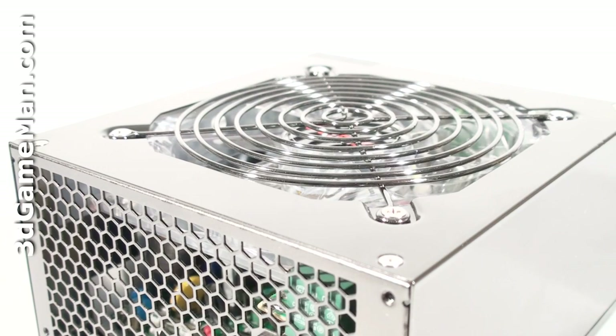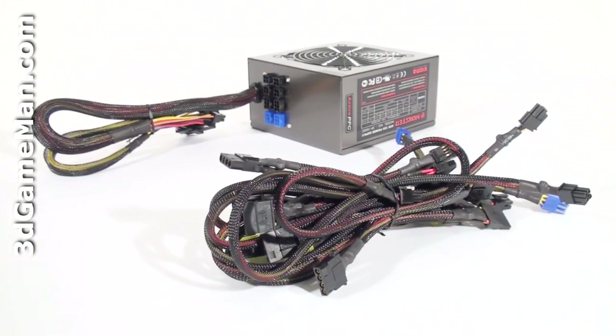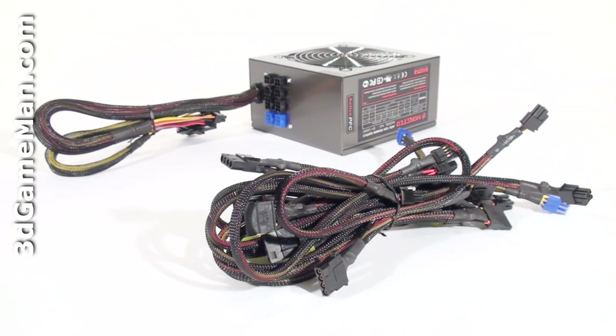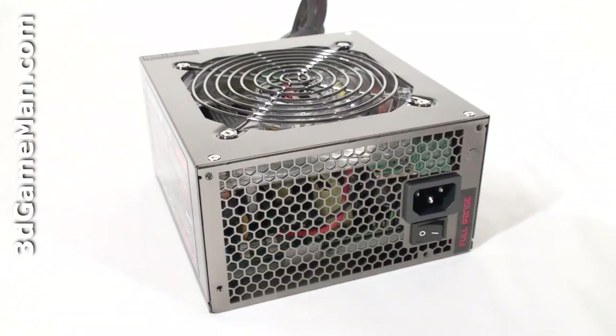Sixth, look for a power supply that uses Japanese capacitors. This ensures a much more reliable product than one that uses low-grade capacitors — this power supply uses Japanese capacitors. Finally, get a power supply that has enough leads for your setup, and also consider a modular design because it reduces the cable mess inside the case.